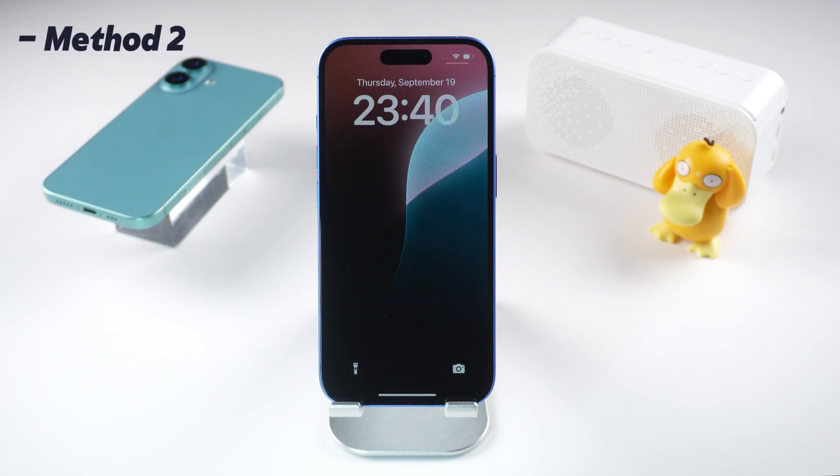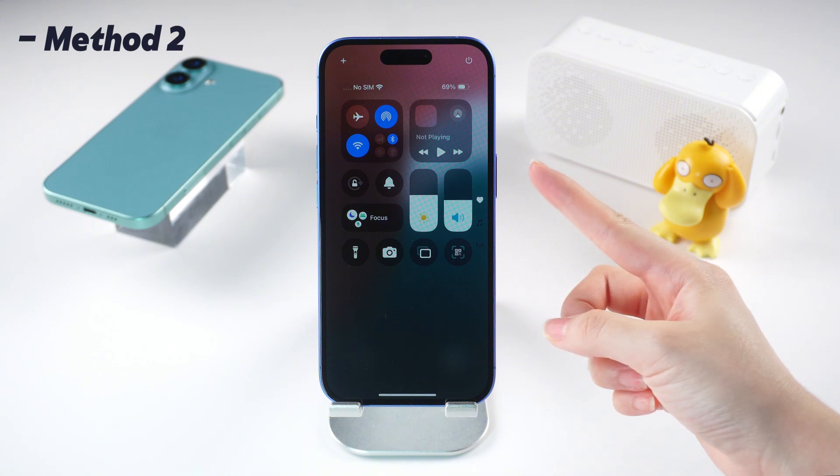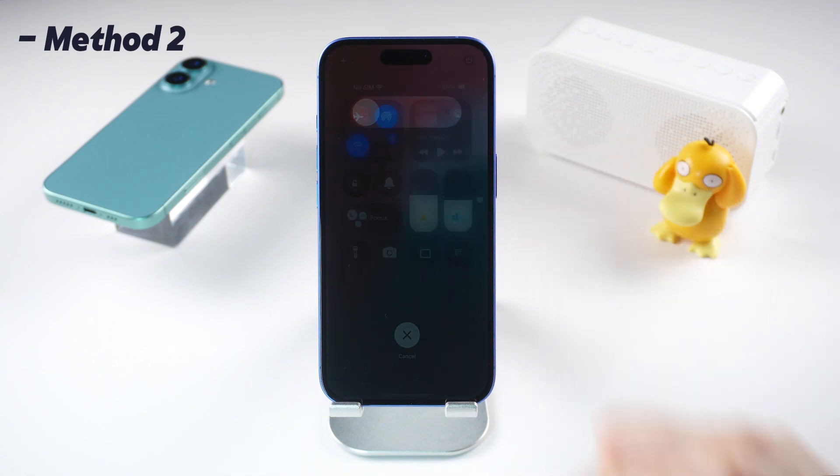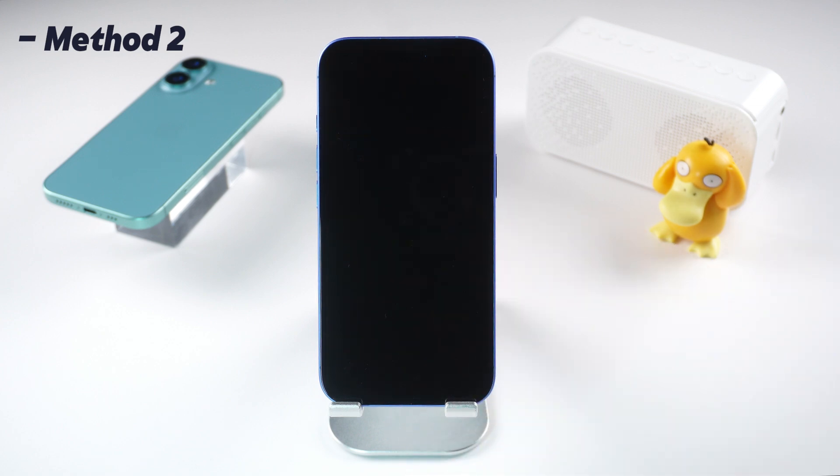Currently, all iPhone 16 models are running iOS 18, so you can also open the Control Center by swiping down from the top right corner of the screen and tap the power button in the corner. This will bring up a screen with a slider at the top. Drag the slider over until your device turns off.